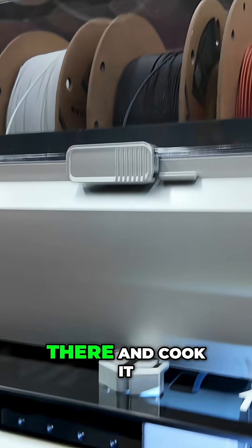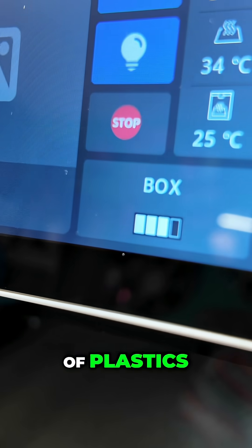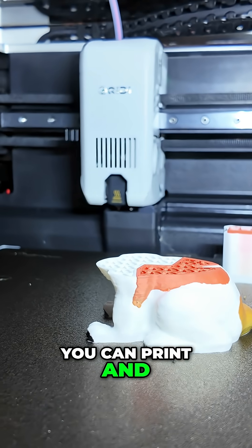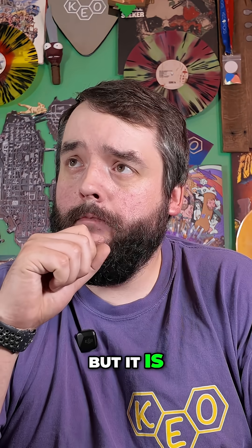That means you can roll a spool in there and cook it up to 65 degrees Celsius for the tastiest of plastics. But importantly, it can do this while it is printing — not just before or after. You can print and dry your filament simultaneously. It shouldn't be groundbreaking, but it is. Bambu, do you have any thoughts on that? Oh, no, nothing to say? Weird.